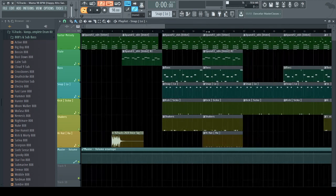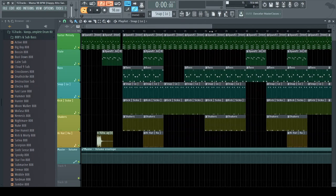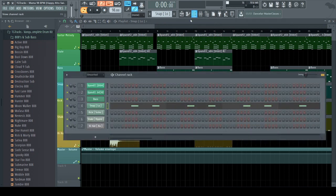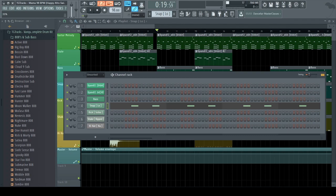Make sure the BPM is around 90 to 100, sometimes 80, because that's where you get that bounce from. With afro swing beats you can literally put swing on it — that's what the name comes from. You can enable swing and it'll sound slightly different.